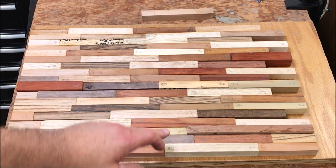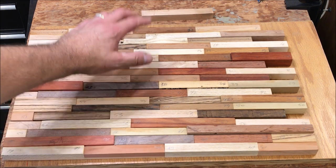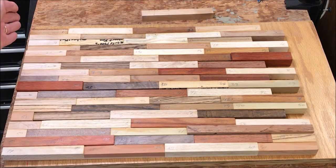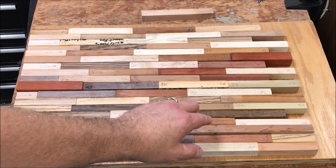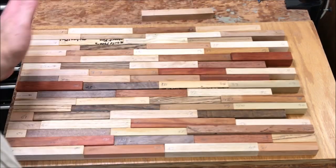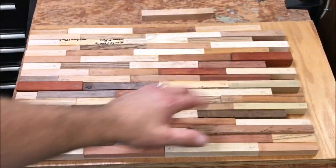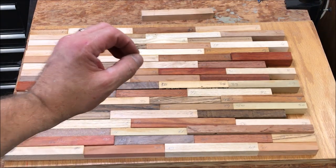I've jointed one side of each section so that these two can go together, these two, so on and so on. I also squared up the left-hand side. Before I glue these together, I'm going to get the cutoff pieces from the left glued into the right, and then we'll square the right-hand side up so we've got a nice symmetrical blank.